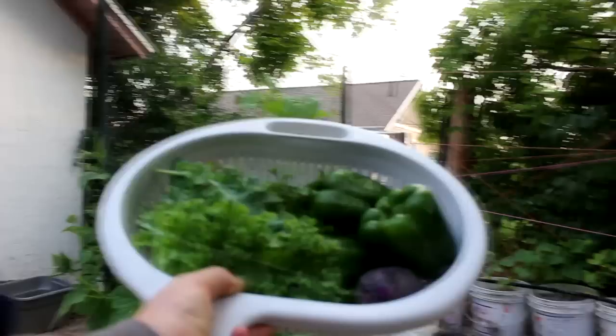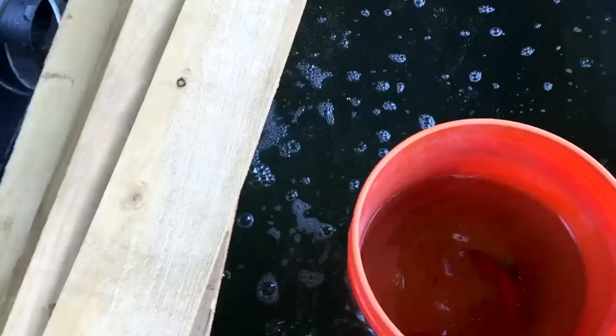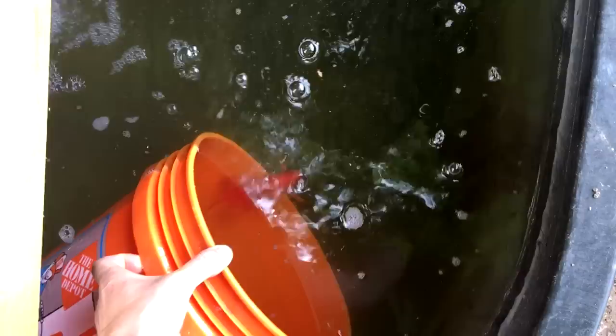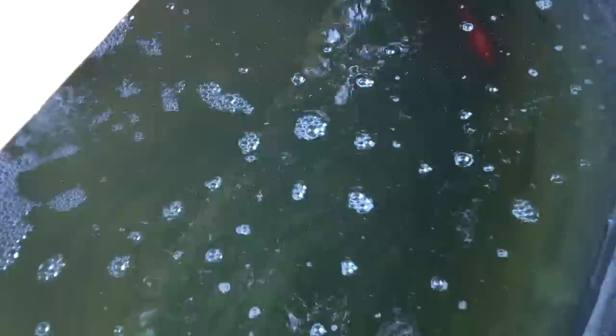I'm going to take this in and weigh it and tally everything up, because I want to keep track of how much food I produce this year. But first, let's go put the fish back in the water. Just drop this bucket into the rescue pond, then I'll swim out. All right, fish are back in the pond.